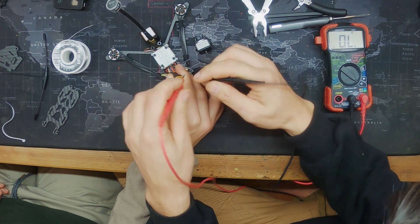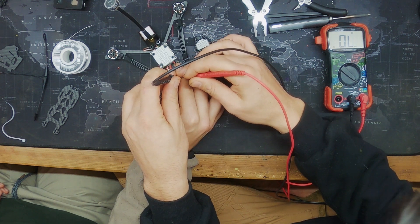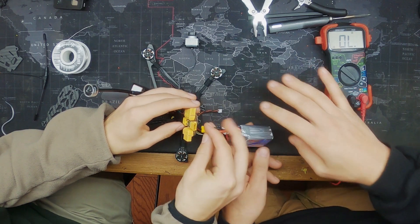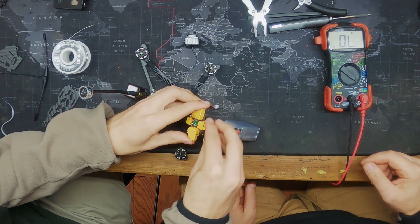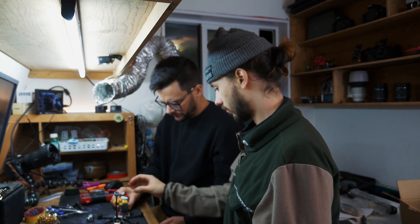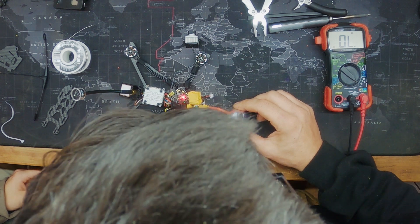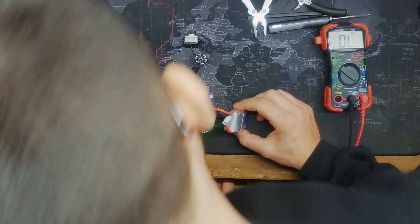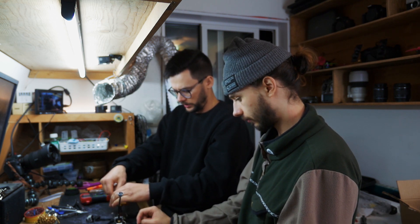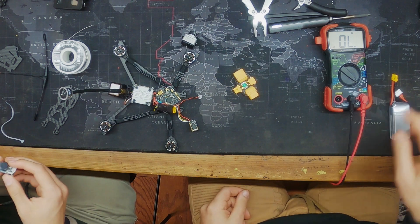Nothing there — switch it up, you should hear the cap go. Nothing, nothing. Make sure nothing's touching. Alright, we've got power there, the Vista's got power, GPS has power. Mission successful — no shorts, everything turns on. That's a good start.